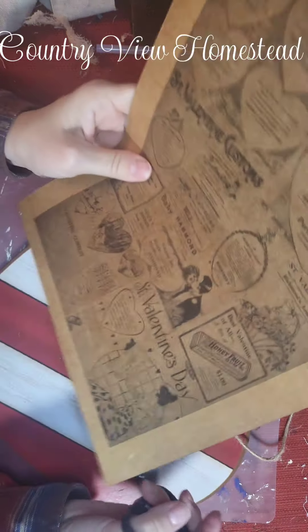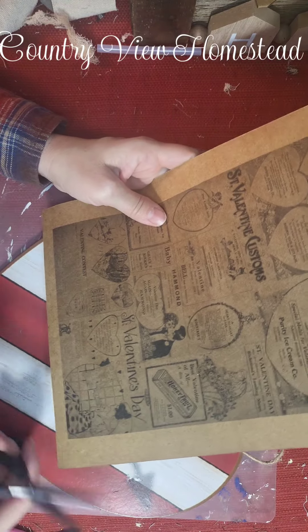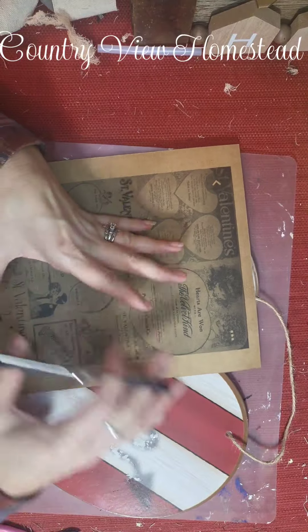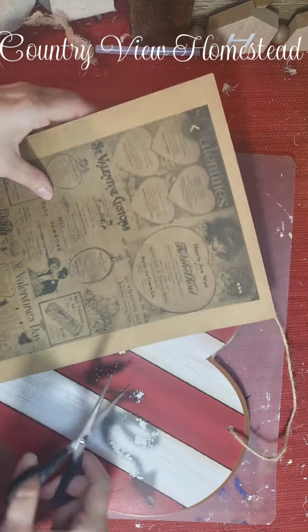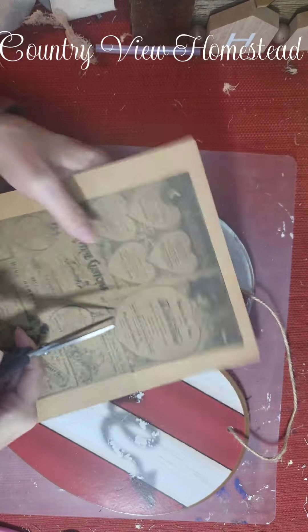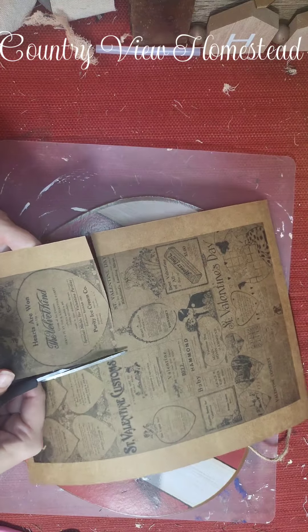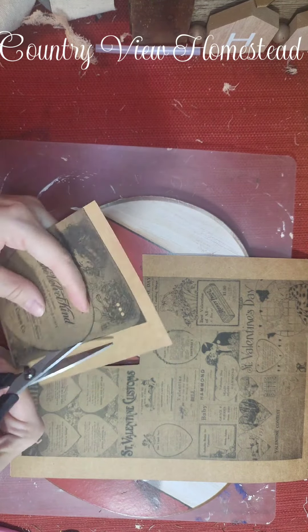I printed this out on craft cardstock so that it had this color as a background. I did it on paper too but it was just white. What I want to do is kind of piece things on here — I just want to put pieces of it, so I'm gonna cut some stuff and we're gonna see how it fits.